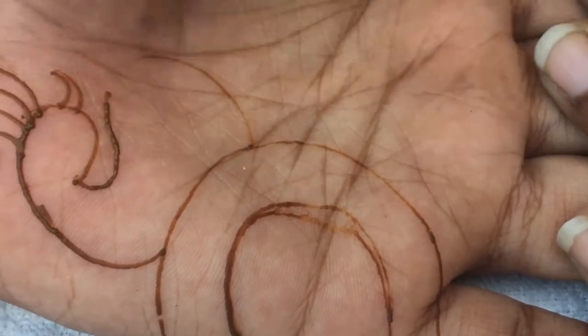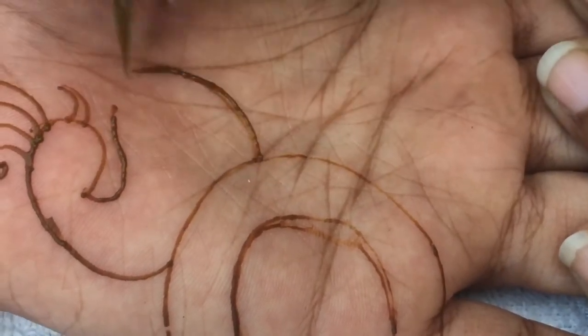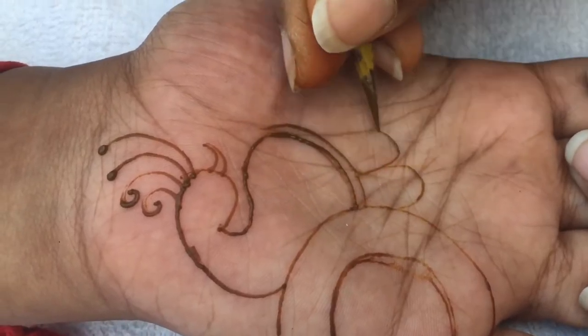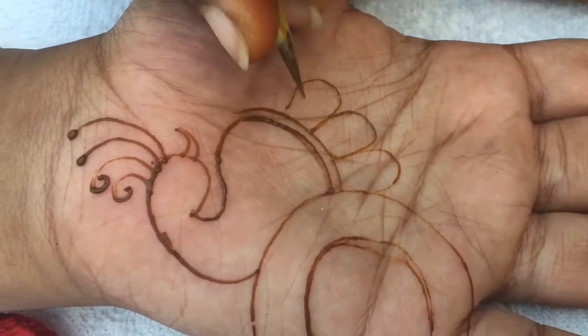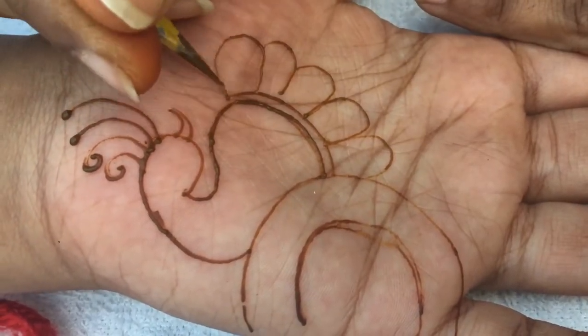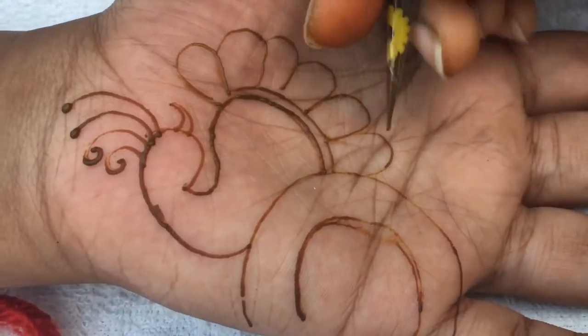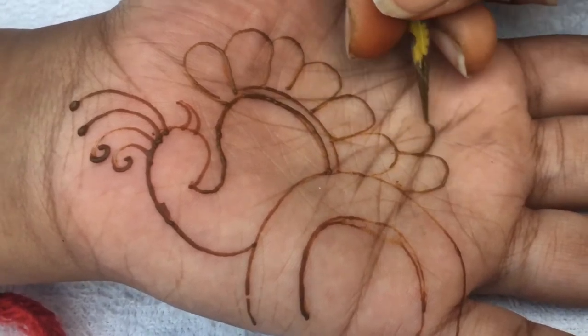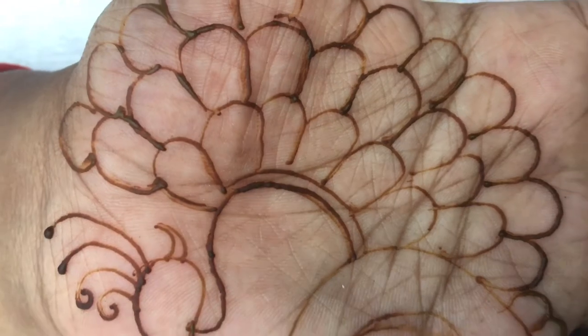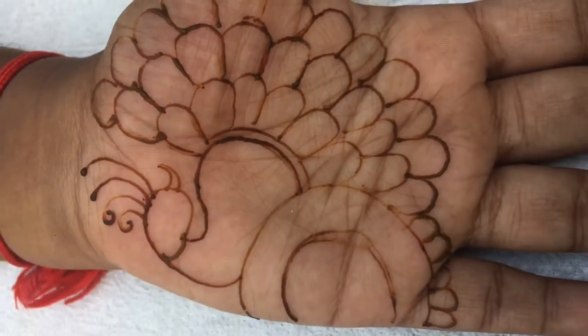I'm going to show you a little bit of outline. If you look at this, it's very easy. First, make a little bit of an outline. If you look at this outline, you'll fill in a little bit.